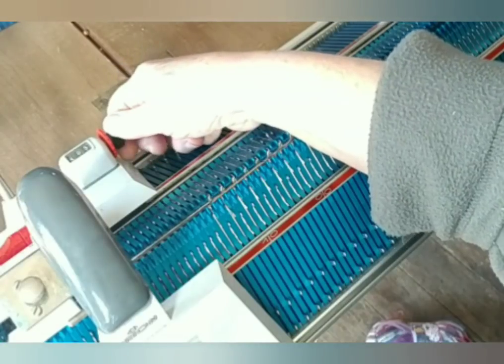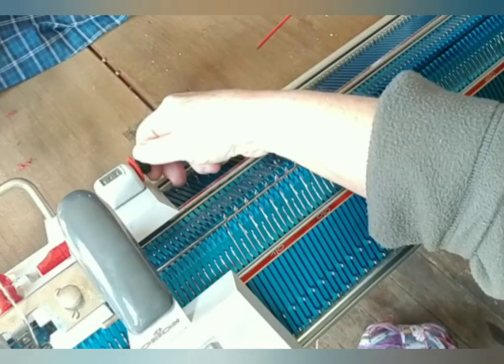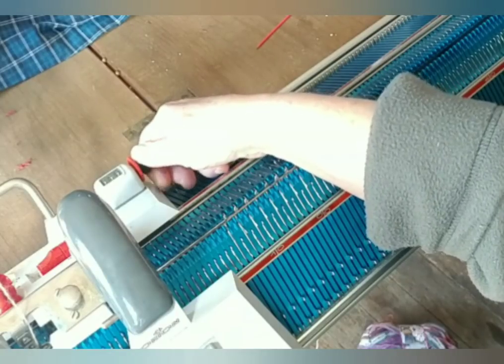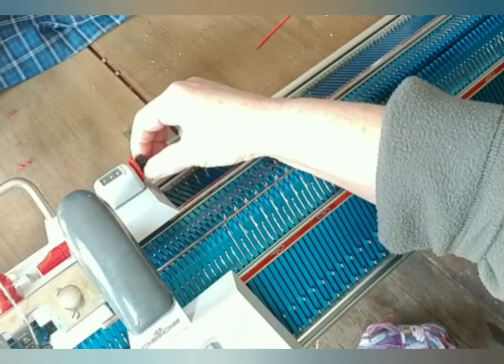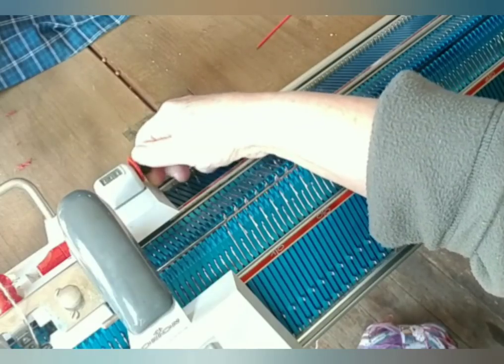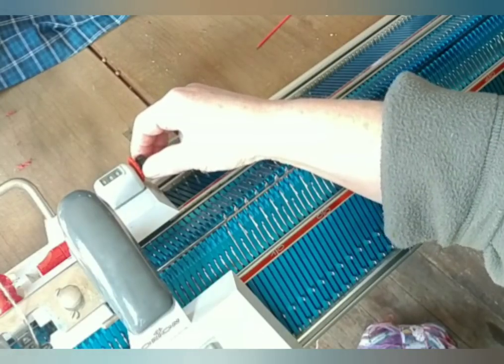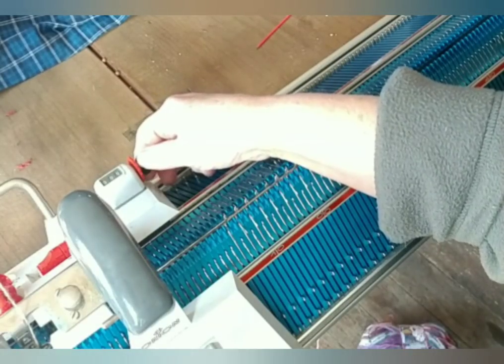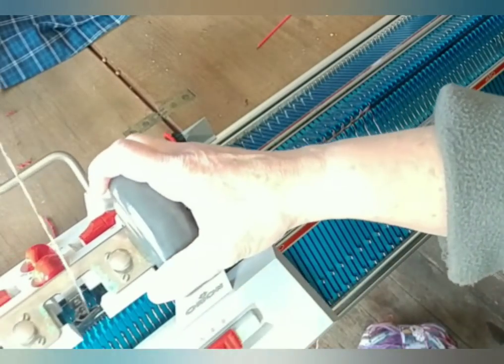Also setting the row counter to zero now. In case you have a machine like this and don't understand the row counter, I do have a whole video on this type of row counter. Now we're at zero zero. I'm going to knit ten rows.